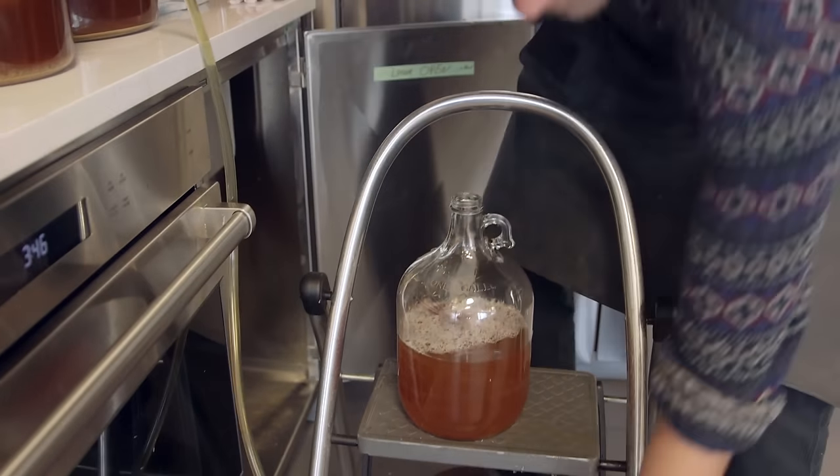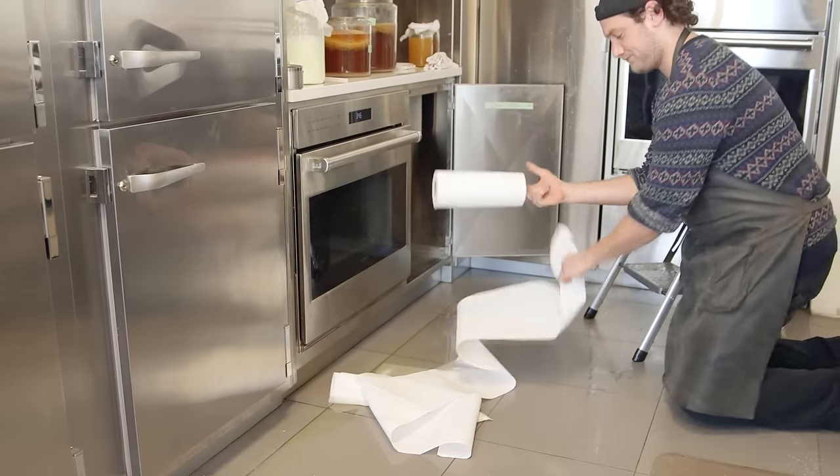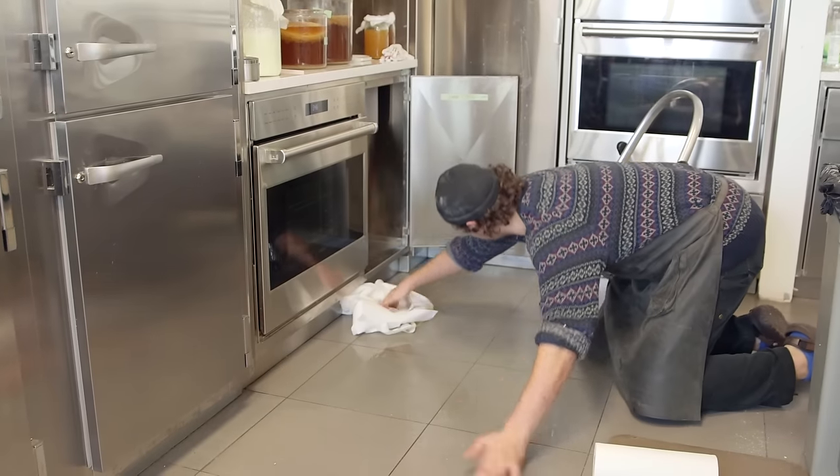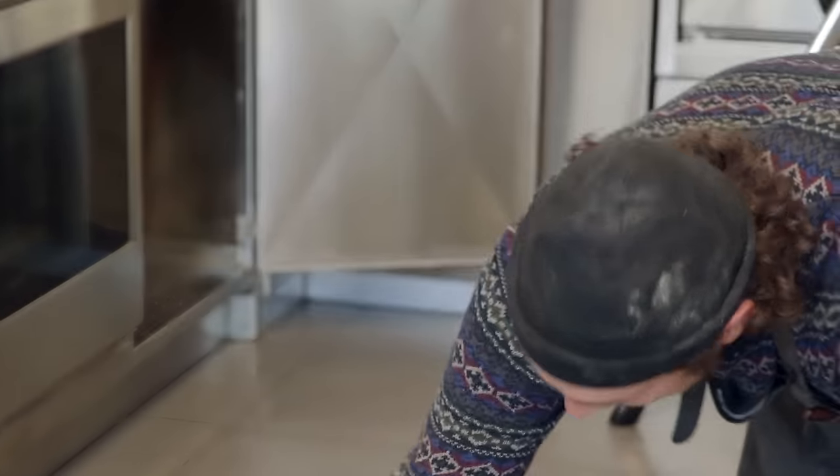Oh god, cut! Tragedy over here. Is this your first time making kombucha? Sure looks like it.